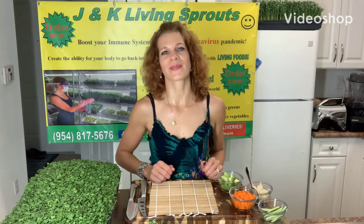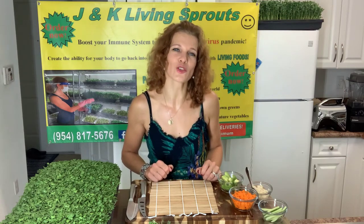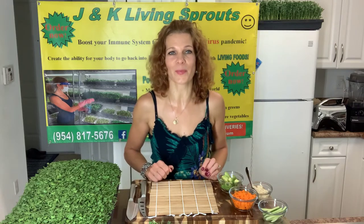Hello everybody! Stay healthy and full of energy with J&K Alien Sprouts. My name is Katerina. Today I want to show you how to make a sushi roll with broccoli sprouts.